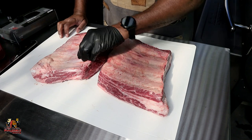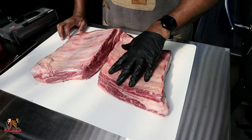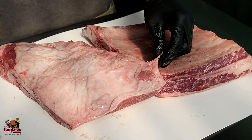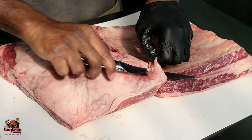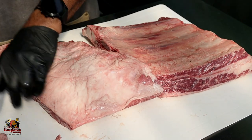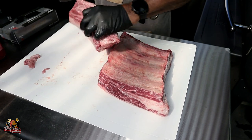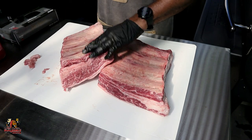Alright guys, here we have our beef short ribs. We've got some good choice cut beef ribs from our local HEB. We're going to give them a look-see, and trim off anything that's just going to burn up during the cook. The good thing about beef ribs is there's not really a lot you have to do to get them ready for the grill. We're going to leave the fat cap on today and develop a really good bark across it.